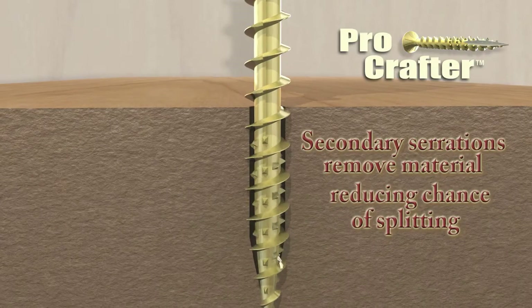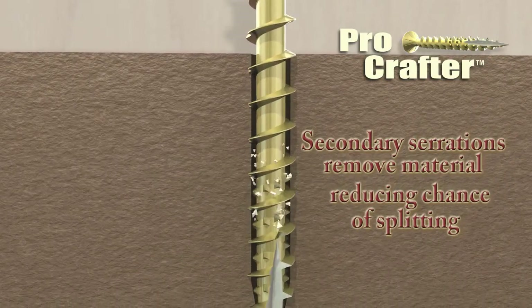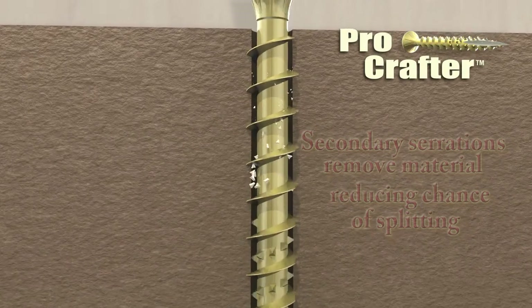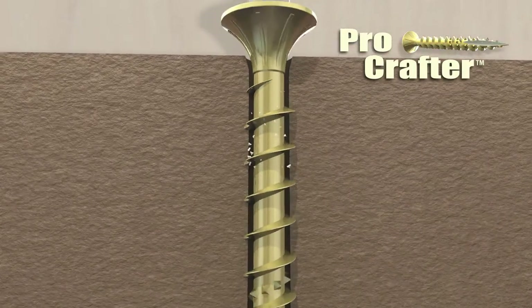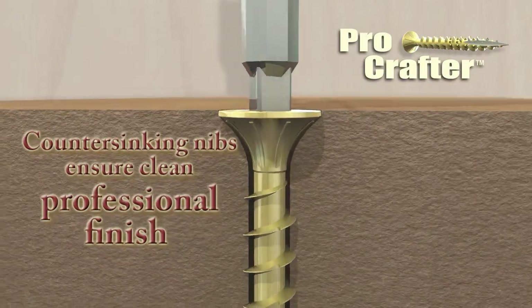As it installs, the secondary serrations remove material, reducing drive torque and the likelihood of wood splitting. ProCrafter finishes just as impressively as it starts. The self-countersinking nibs ensure a clean, professional finish.